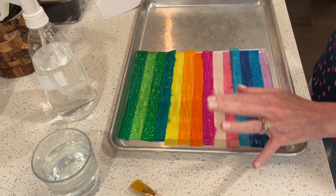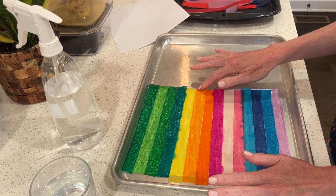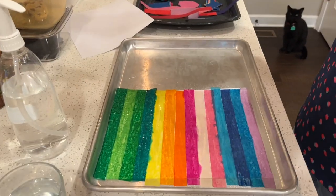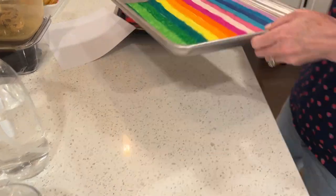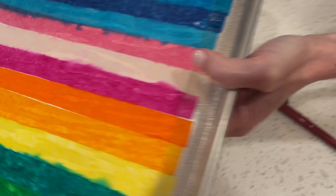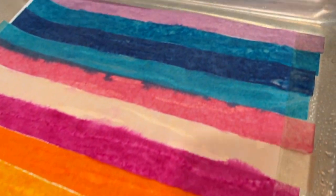Let this dry - if you can put it in a sunny spot in your home it may only take a couple of hours. I don't recommend putting it outside though; I did that last week and looked out an hour later to find tiny pieces of tissue paper all over my yard. If you don't have a sunny spot, just put it on a table or stack them and leave overnight. At the end of this video I'll do the reveal.